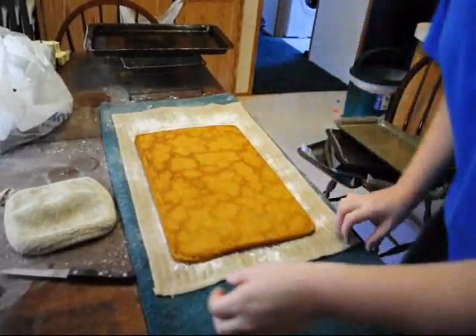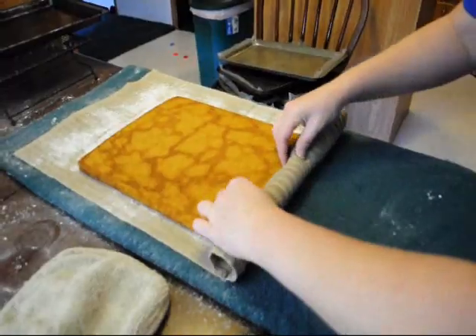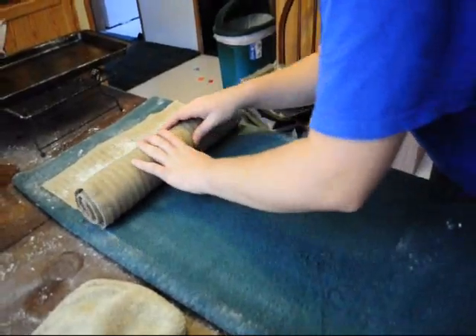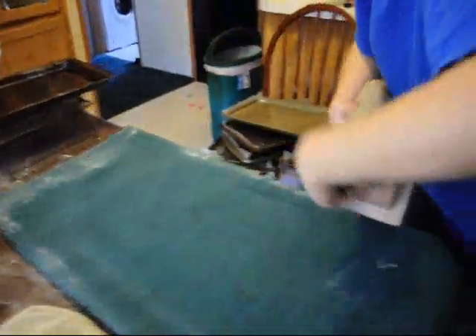Now you want to roll your cake and put it in the refrigerator for probably about an hour.